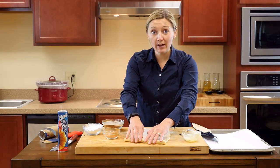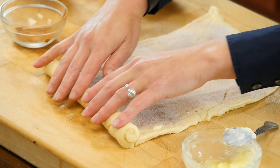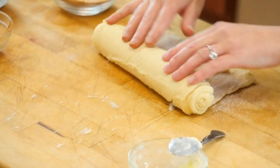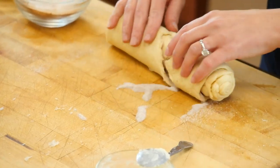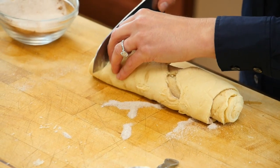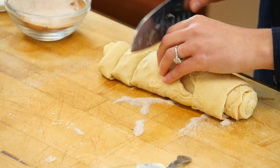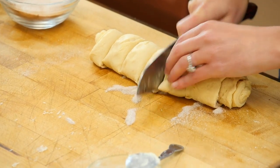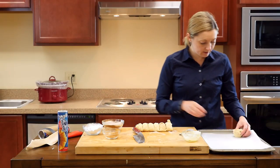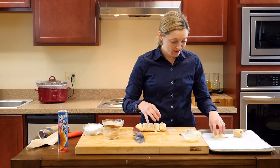Now with the rolled end, you're just going to turn it back all the way towards you to create a log. With your knife, you're going to slice in even slices, and you're going to place them on your parchment lined sheet tray.